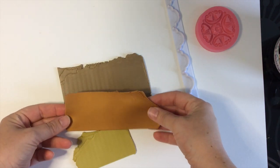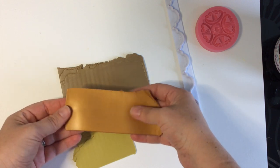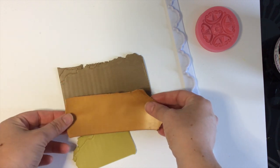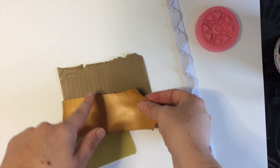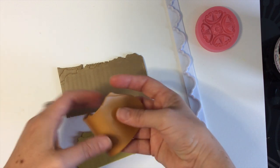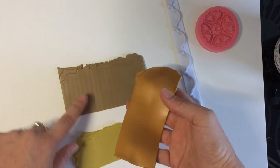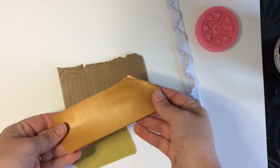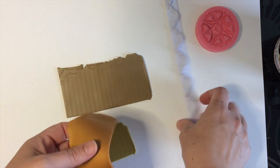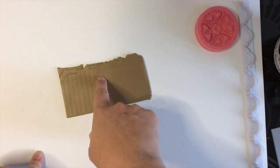Now you can see the gold has been toned down a little bit — it's still highly metallic because I only added less than a quarter of the base color, but it's going to go really well with the other three colors. That's how you get a cohesive palette: make sure your main color is present in all of the colors, otherwise they can kind of stick out against each other and not flow.